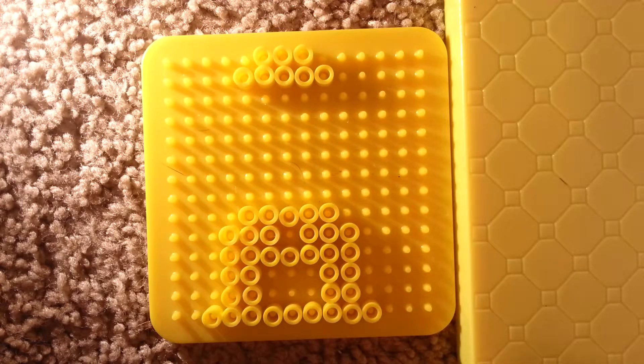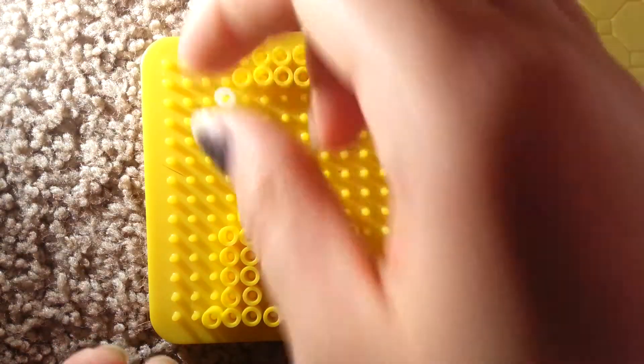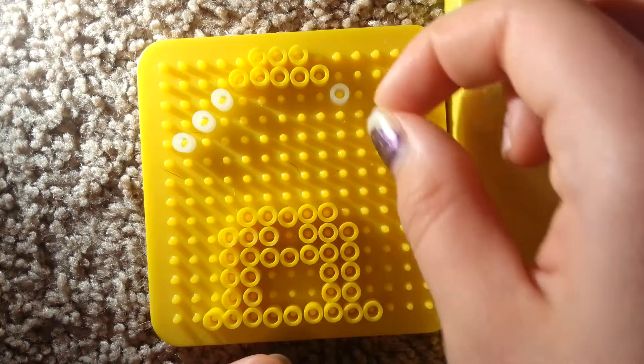Next, you're going to use the clear beads. You're just going to go ahead and put three diagonal on each side, like this.